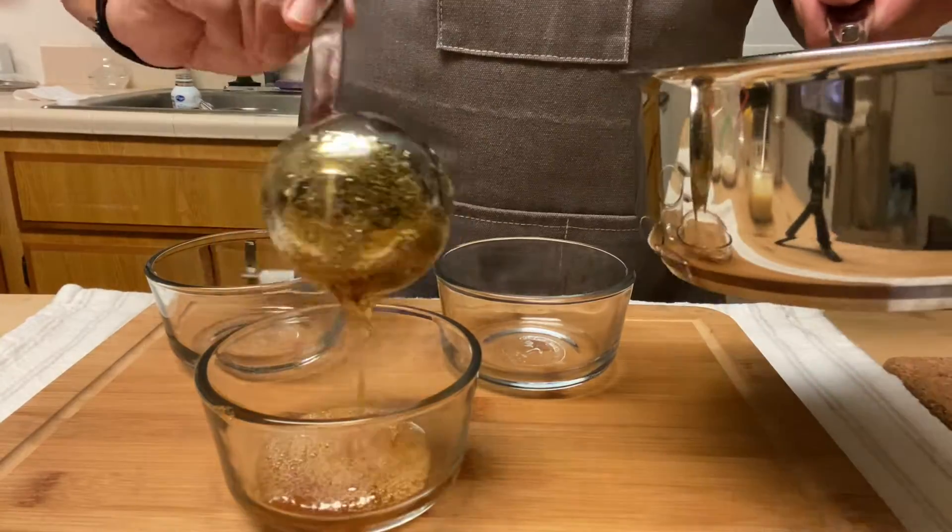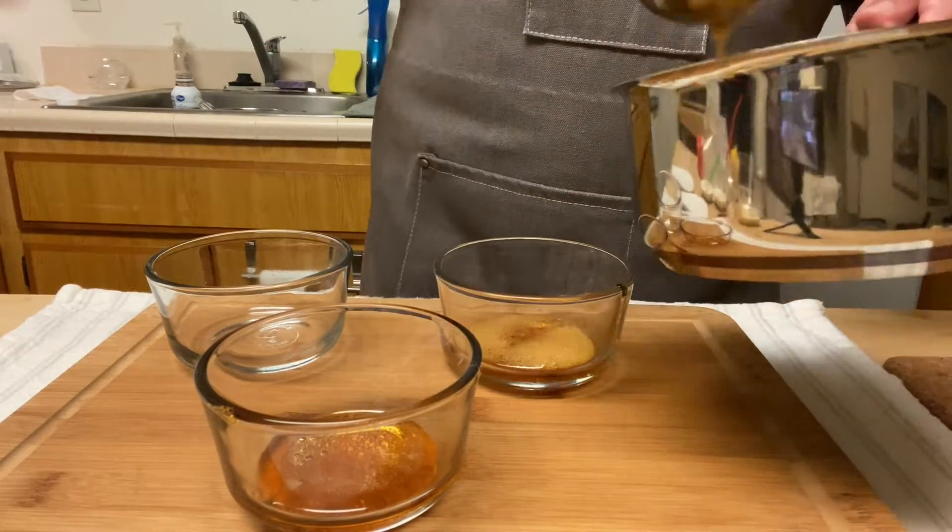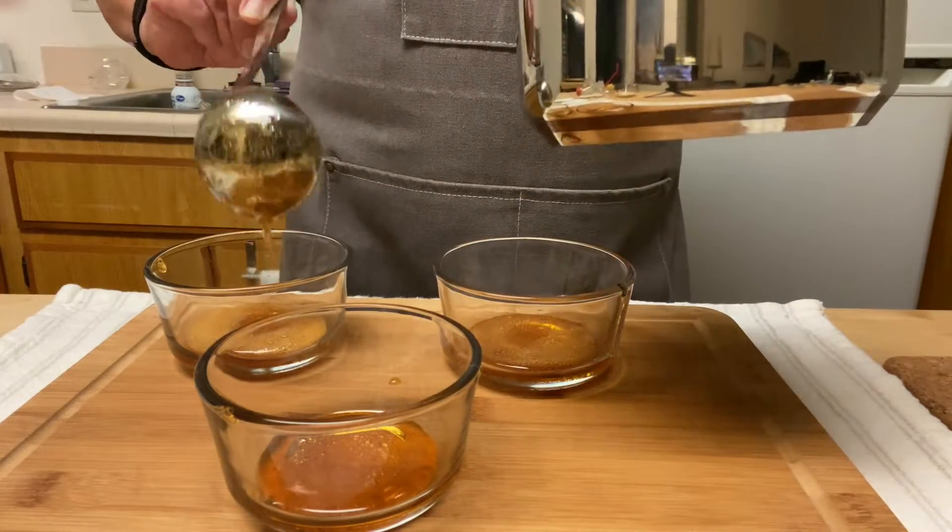Now I put the caramel into each container. Be careful, don't burn yourself, and move it around the sides of the container.